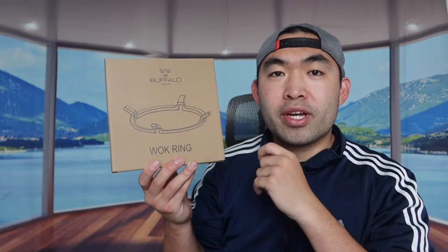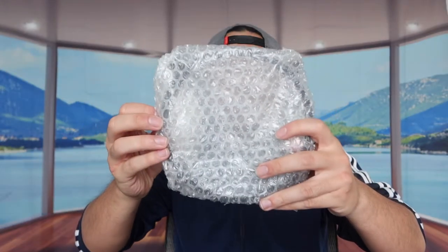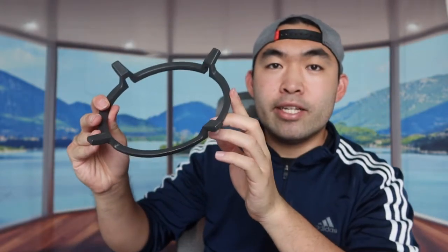Let me actually open up the product to show you guys what it looks like. When you guys open it up, this is what it looks like inside. When we take it out, you guys can see that this is basically what the product looks like. All you guys need to do is put this onto your stovetop and you can definitely put the wok on top.